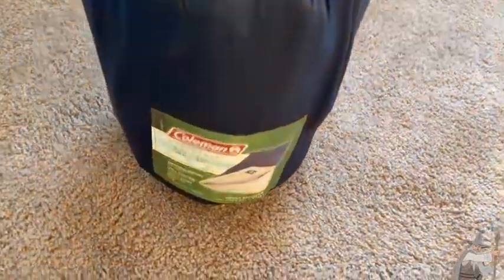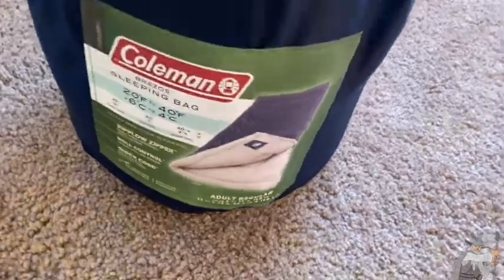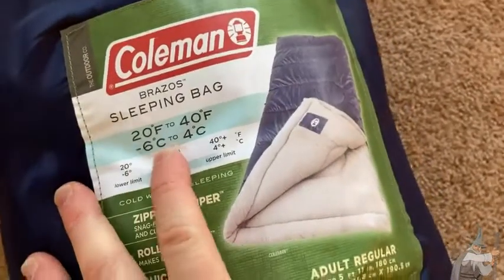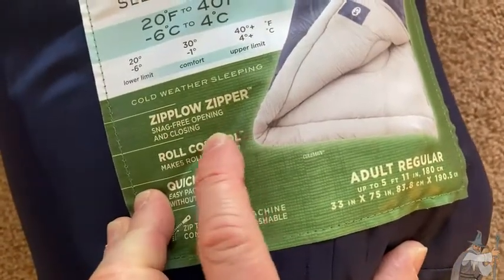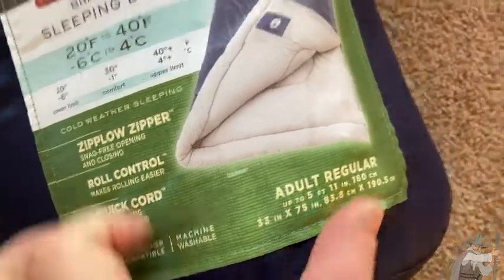This is a Coleman sleeping bag — the Brazos model, and this one is for adults. Coleman makes all kinds of sleeping bags. This one is rated for 20 to 40 degrees Fahrenheit. It features a zip-low zipper with snag-free opening and closing, roll control, and a quick cord. Let's take a look at it.